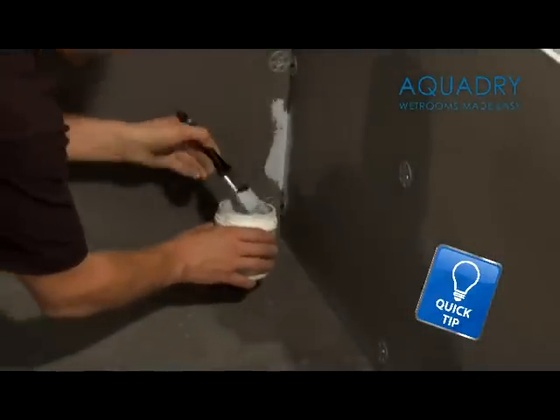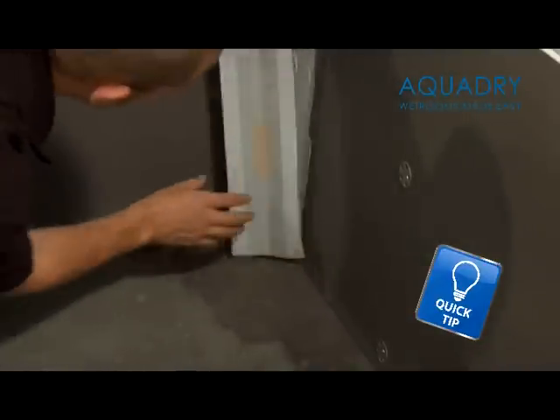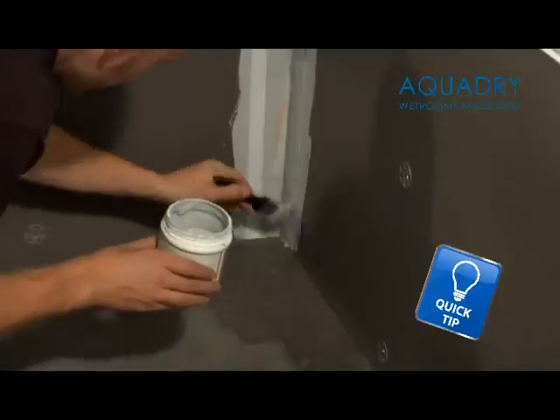It not only gives a waterproof substrate for tiling onto, but it also gives an increased insulation value in the room, a far stronger adhesive grip to tiles, and has anti-mould properties.